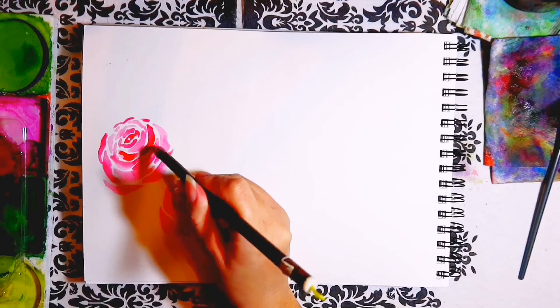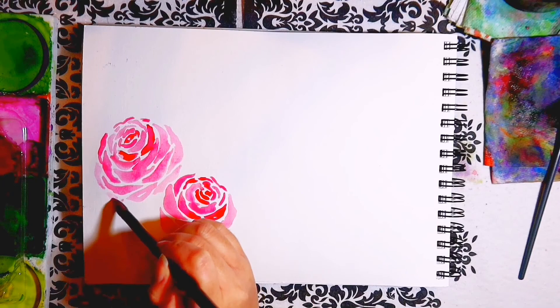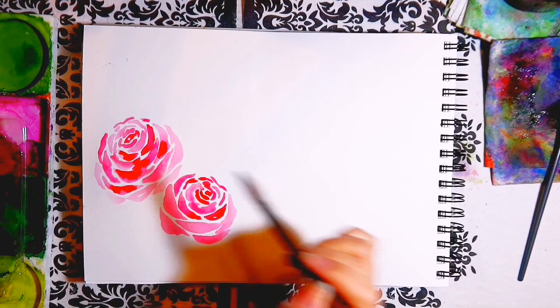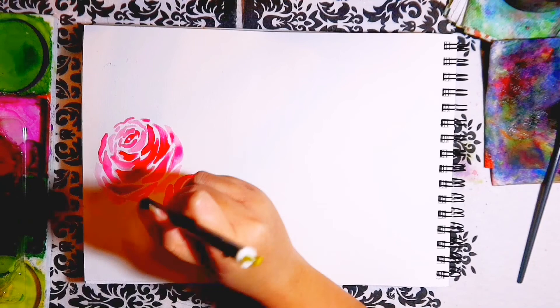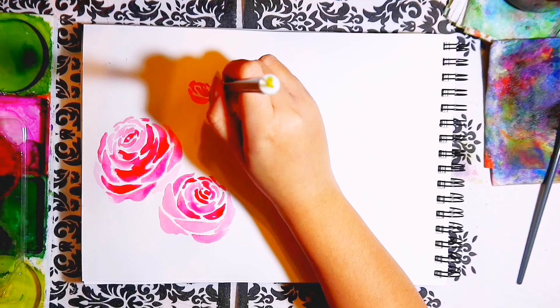The third tip is size. It's important that in an arrangement you don't have all the roses exactly the same size. In my arrangements you'll see that I have slightly varied the sizes — this makes the rose arrangement more natural and interesting to look at. On the same lines as tip three, you should also try and vary the rose colours or tone, so that you can tell the roses apart from each other. Variation, even if subtle, is important for arrangements.